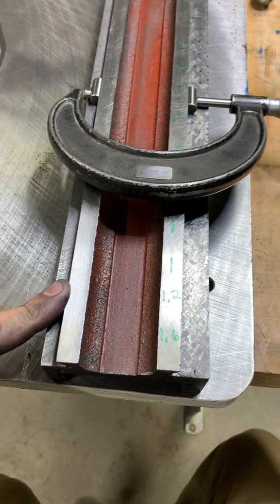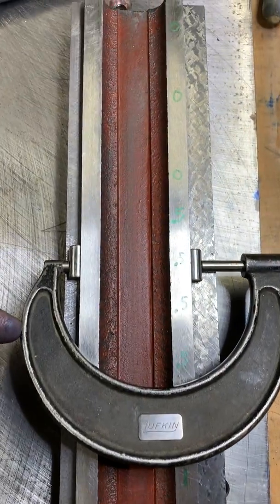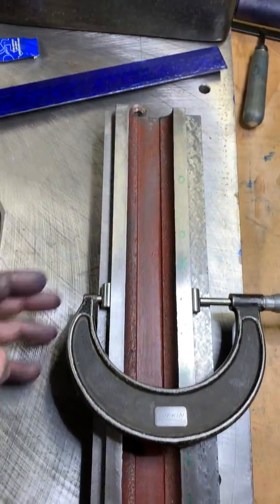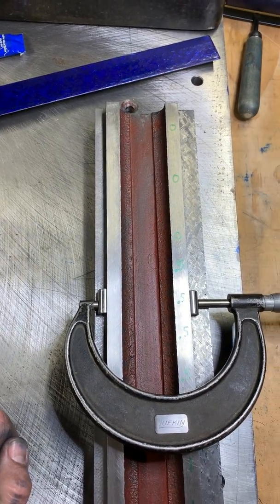Now I'm going to start scraping heavy on this side where it's a little bit wider, and it tapers down to half a thousandth to zero. This area here I'm going to avoid for a while — go heavy here and light to nothing towards the last third of it. That's all for now.